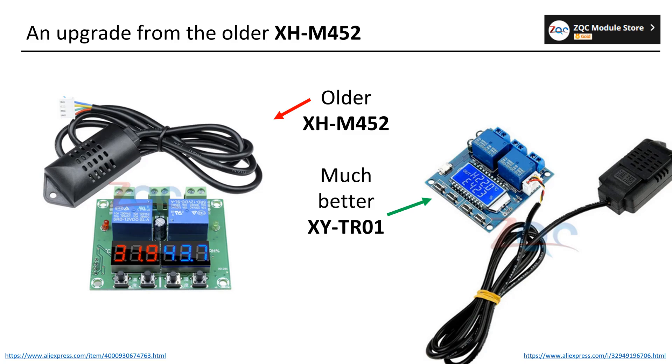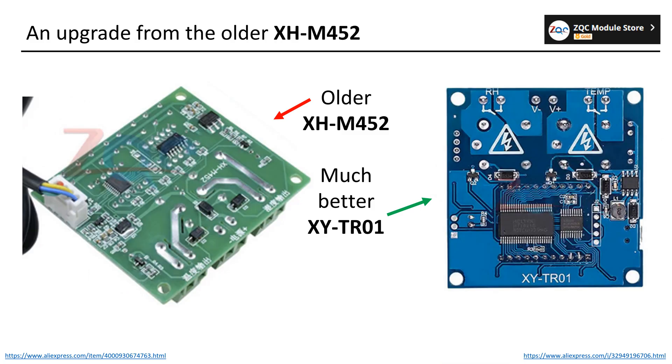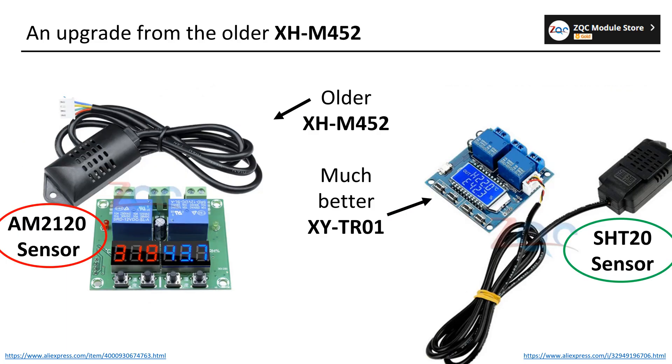As depicted in the picture, the XYTR01 features a significantly more appealing display, making it easily distinguishable on the AliExpress page amidst various other humidity controllers. Upon examination of the backside, the XYTR01 appears to be more sophisticated, yet it remains remarkably affordable. The pivotal distinction between the two controllers lies in their sensors, which is of utmost importance.